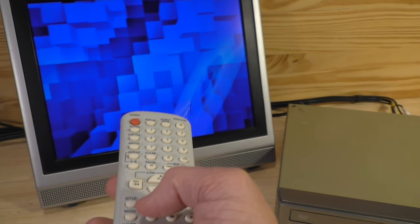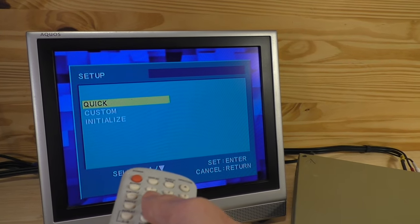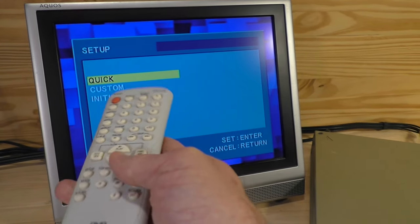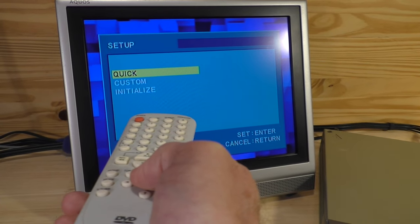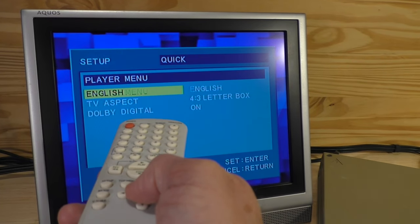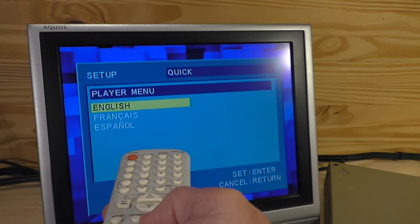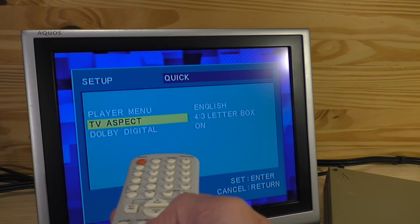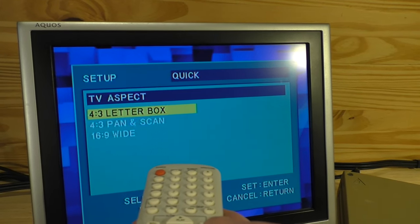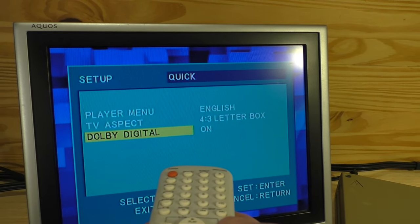The first thing I want to show you is the setup button. This is the DVD's main menu. If we hit setup, you can see there's a quick setup option, a customize option, and an initialize option. Going into quick setup, there's a play menu with options for different languages — French, Spanish, and English — and a TV aspect setting with letterbox, pan scan, and 16:9 widescreen. We'll keep it on letterbox. Dolby digital sound is on.